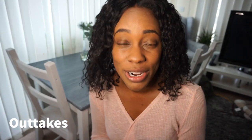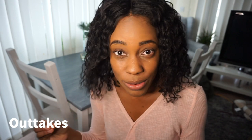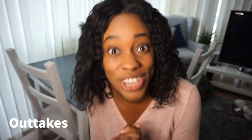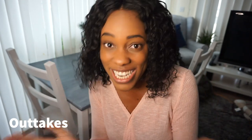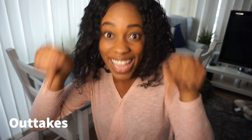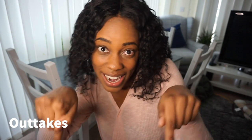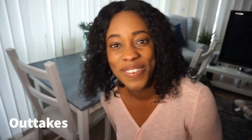Bye guys. Excuse my voice — I am currently sick with the flu and that's why I sound really hoarse right now. I hope you appreciate my effort even though I'm sick, as I am posting this video for you guys to watch. All the more reason to subscribe, so please hit that red button that says subscribe. Anyway guys, thanks for watching. Bye.